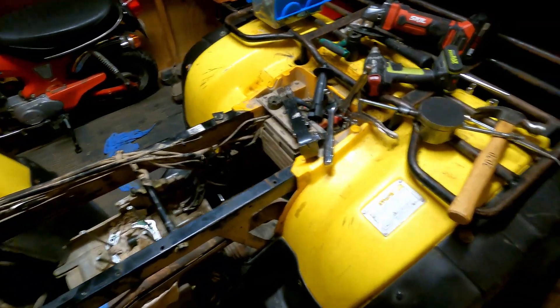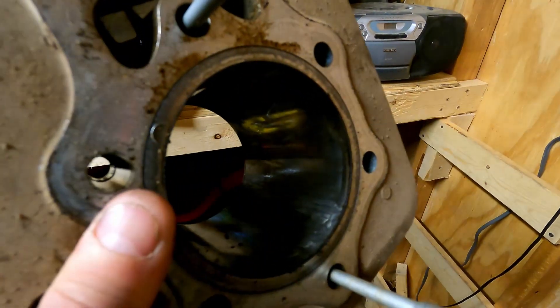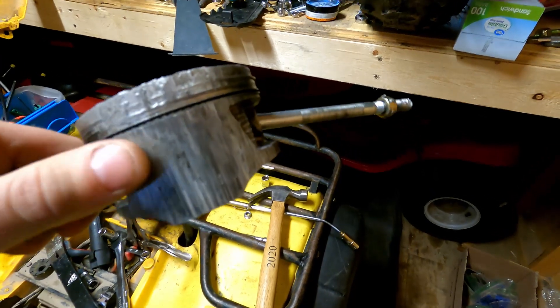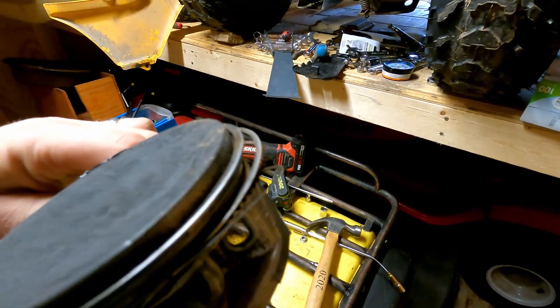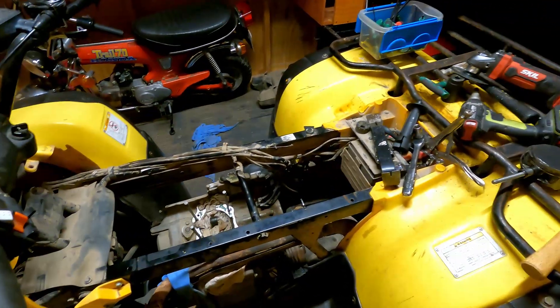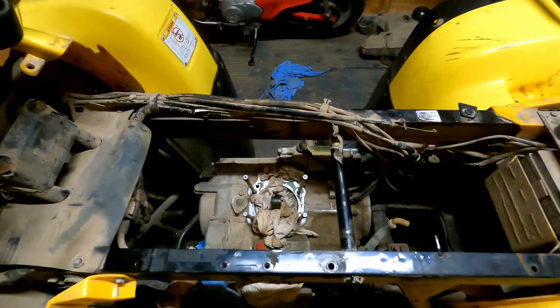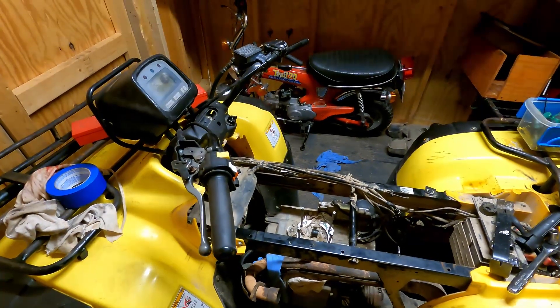I got a new piston and jug ordered. Here's what the cylinder looks like — one side seems okay but the other side is really scored up. Same with the piston — that side is really scored up. Something must have happened and the rings were all stuck on one side. I've got the new parts ordered, so I'll end this video here and next video I'll try to get everything reassembled, put it back together, and hopefully get this thing running. Thanks for watching and I'll see you in the next one.